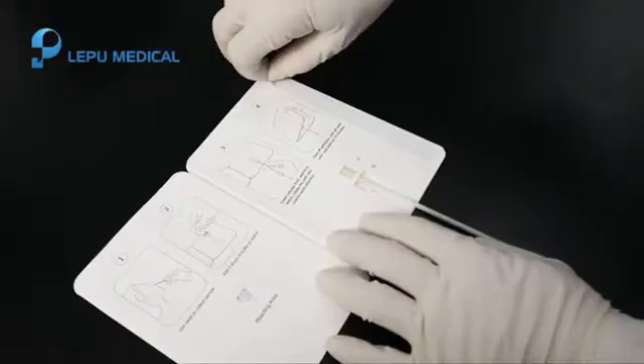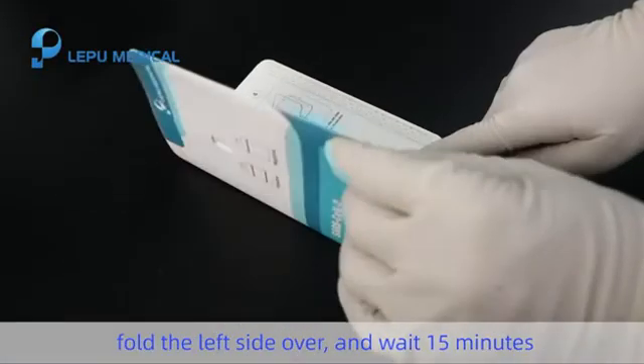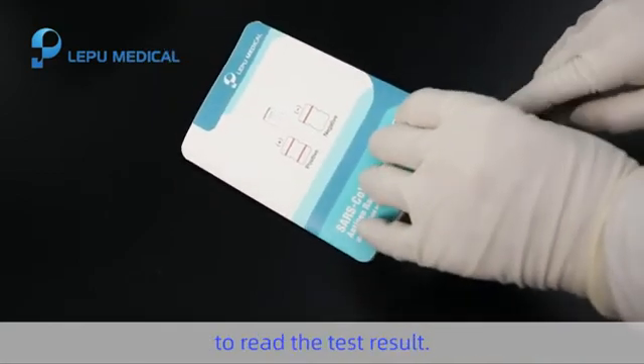Step 5. Peel off the adhesive, fold the left side over, and wait 15 minutes to read the test result.